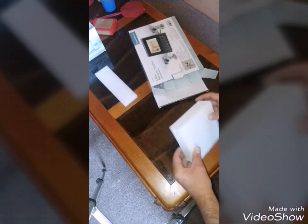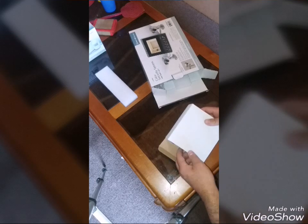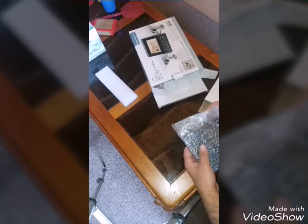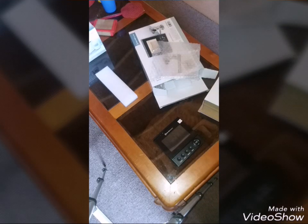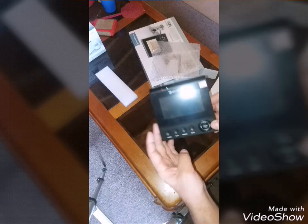I'm going to go ahead and pull this little guy out. This is the monitor for the camera system — the monitor and, I guess you could say, the control panel. There it is right there. Bunker Hill Security — a little four-and-a-half inch monitor.